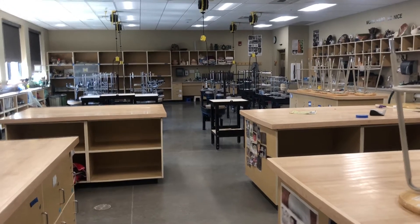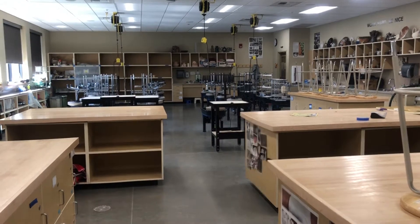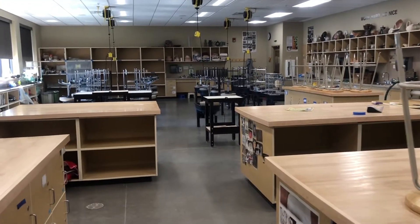Here we are at the front of the studio by the whiteboard. I'm going to take you through and show you the various parts of the studio and where stuff is stored.